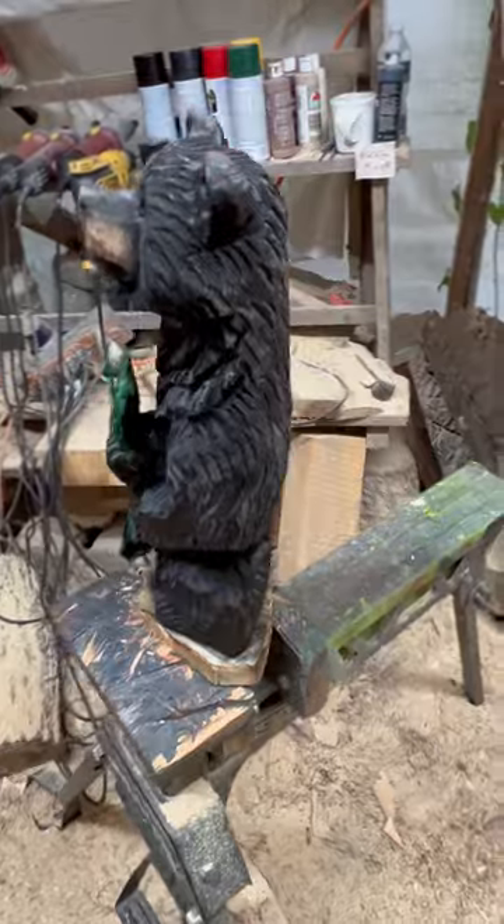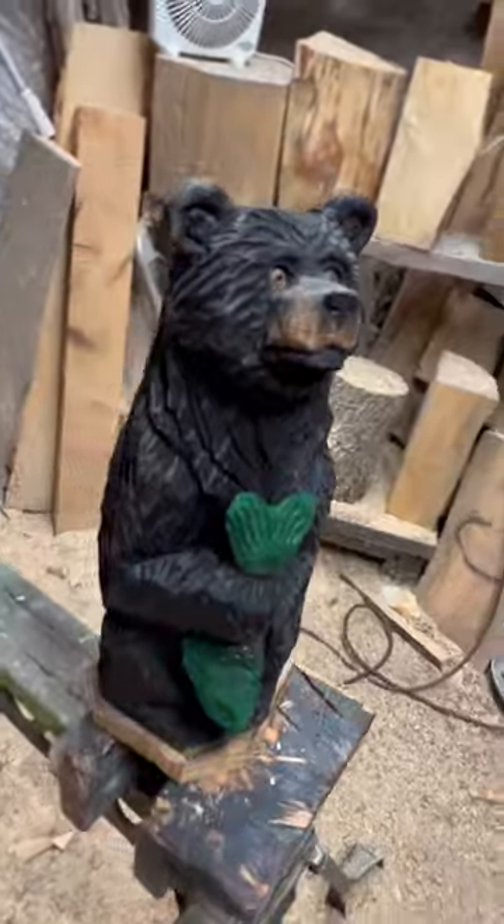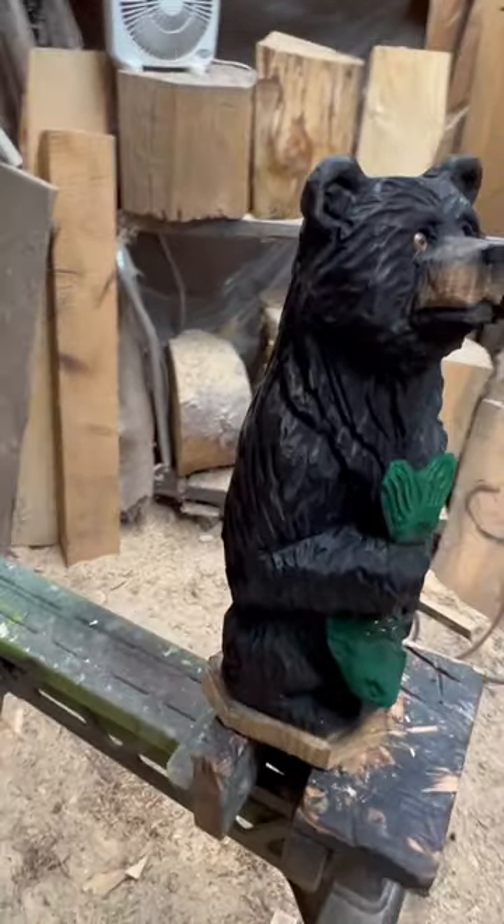This is from a quartered log, all one piece. Carved up with the chainsaws, detailed with power tools.